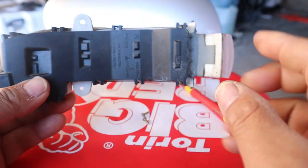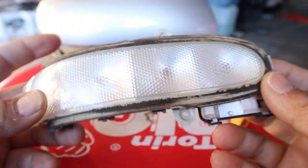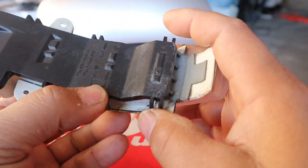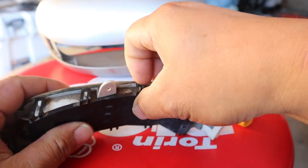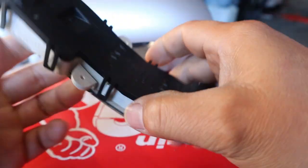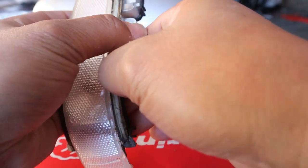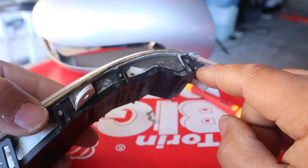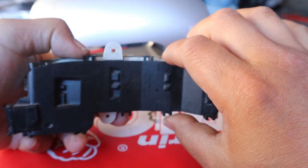Now we're going to disassemble the indicator to get to the bulbs. There are a total of six bulbs in the indicator. In order to open it up, we need to pry nine tabs. Just pry them off slowly, one through nine. Once all nine tabs are pried off — make sure they're all off — it will simply separate into two halves.